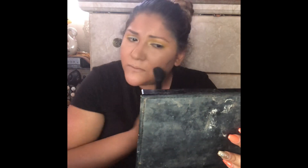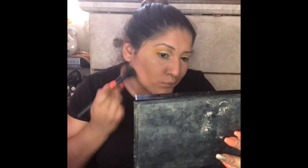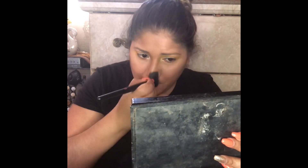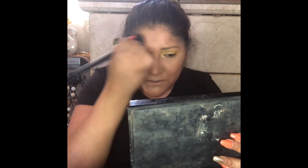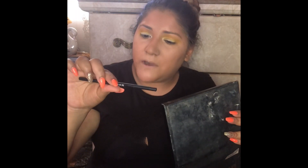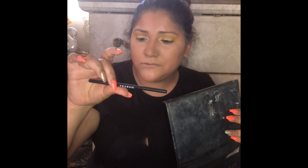Is it just me or do you guys do that? Let me know in the comments down below. So now I'm going to go ahead and do my brows — I'm using the Morphe micro brow pencil in shade Brown.